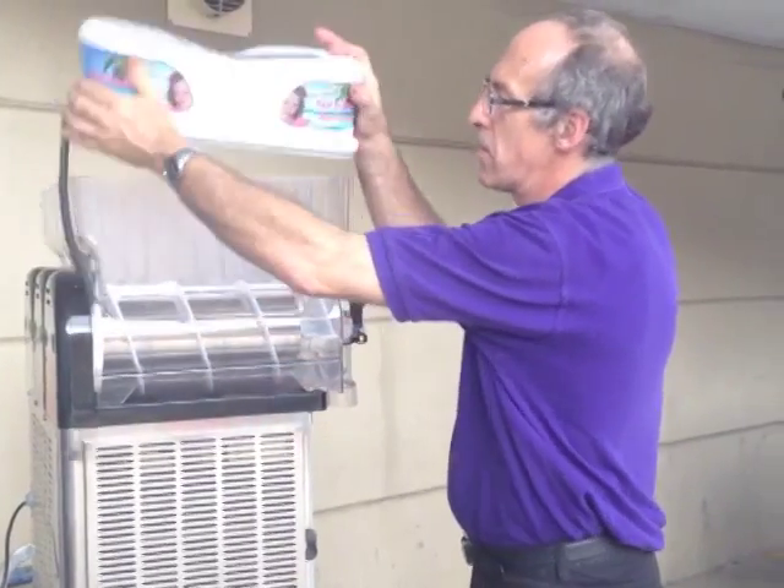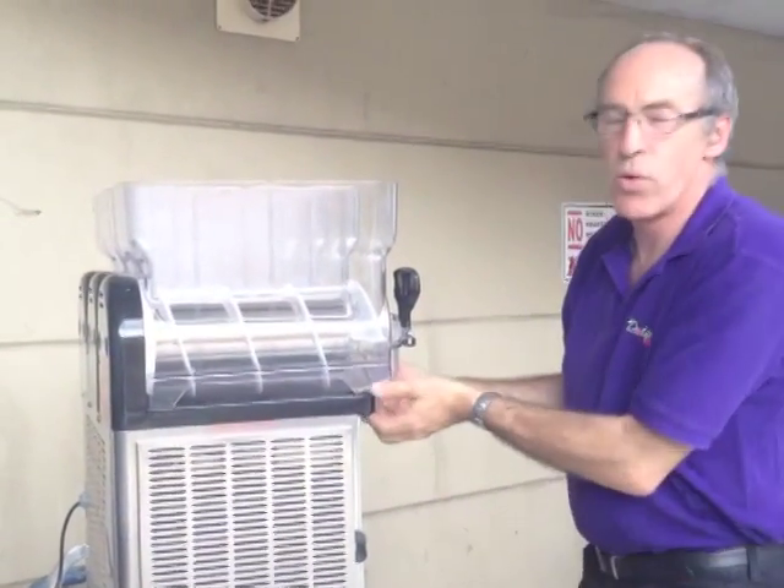Firstly, remove the lid and the bowl and the auger.